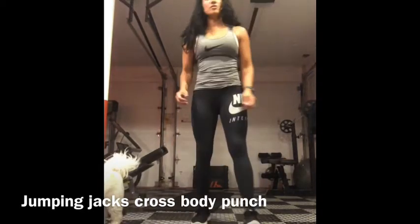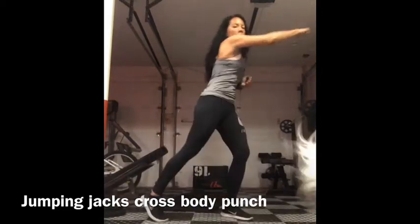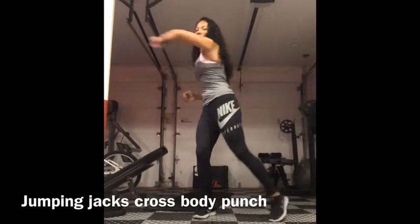Jumping jack, cross body punch. You're going to do jumping jack, punch, jumping jack, punch.